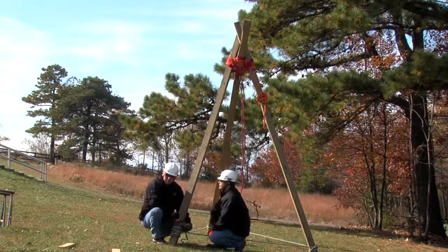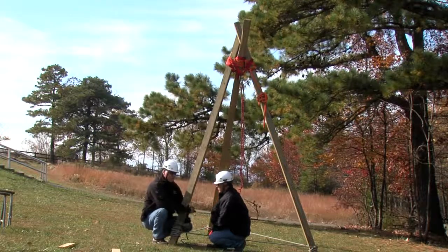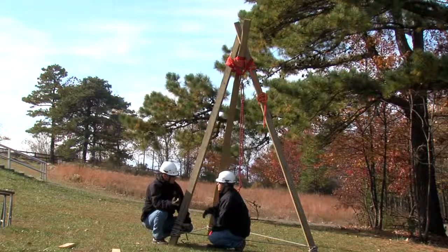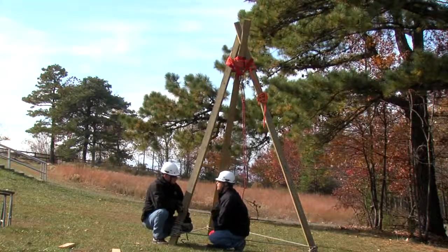What this has done is it's allowed us an attachment point that's not going to travel up the leg, so that when we pull to haul our load up vertically, we're not putting a toppling force. It's being sheared down the leg and we've got a nice change of direction there.